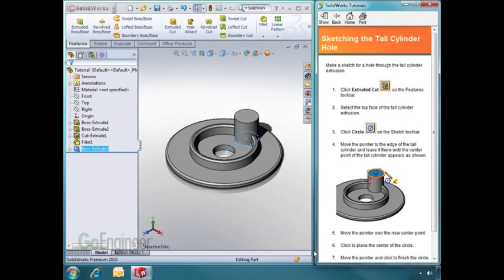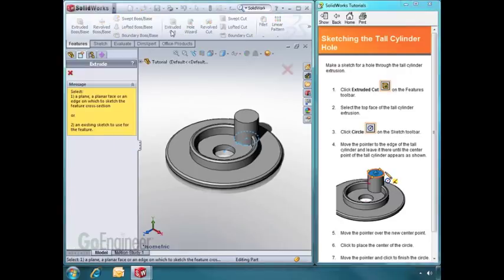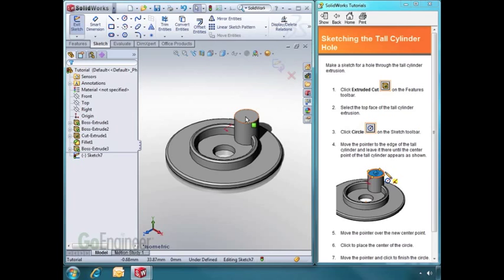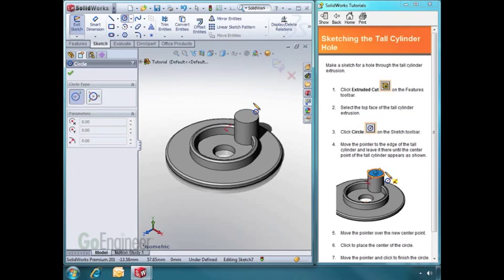Let's cut a hole now. I'll click on Cut Extrude. It prompts me to choose a flat face to start sketching on, and I'll choose the top of the cylinder we just extruded. I'll click on the Circle tool. I'll hover over the edge of the circle and it'll pull up some reference points, also showing me where the center of that circular face is. As I move my cursor to the center, I'll get feedback indicating that I'm right over the center. I'll click once, move my cursor, and click again to roughly sketch out a circle.